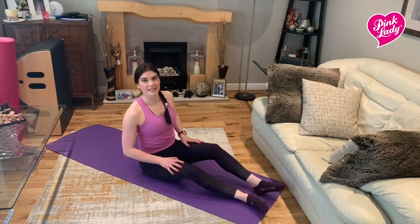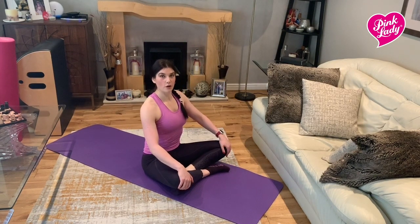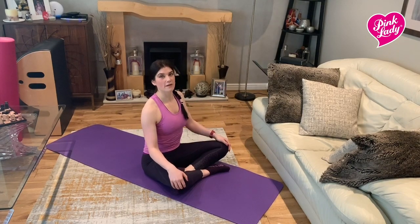Hopefully you felt the intensity in your back there. Those exercises are really good for improving upper body posture, really opening up those shoulders and strengthening your back muscles. See you another time.